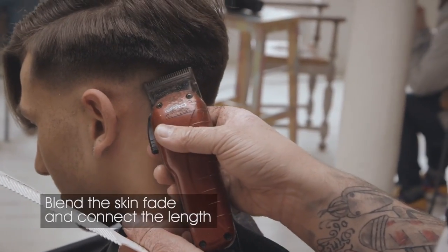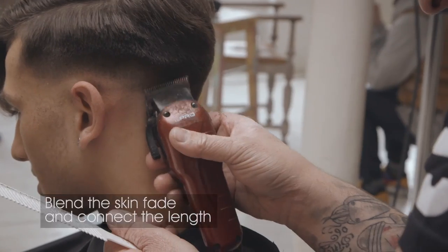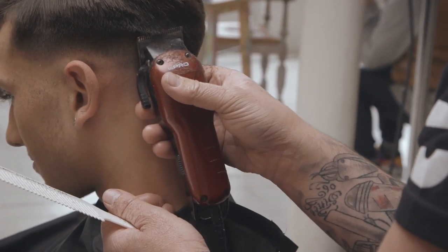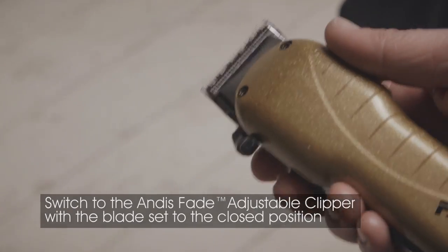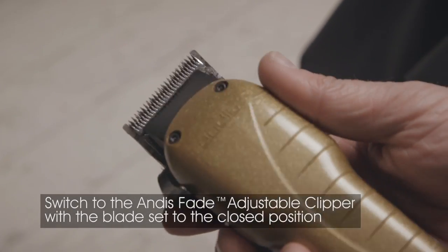Blend the skin fade and connect the length. Switch to the Andis Fade Adjustable Clipper with the blade set to the closed position to fade out the lines.